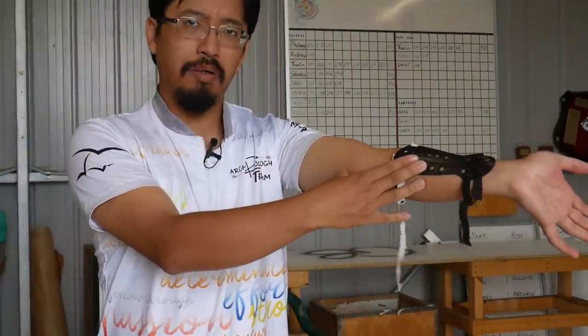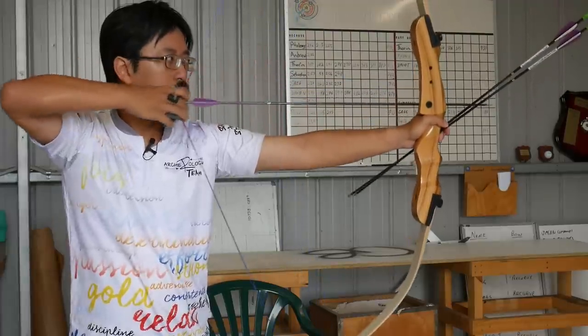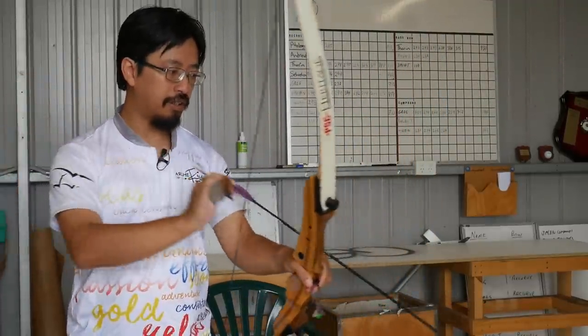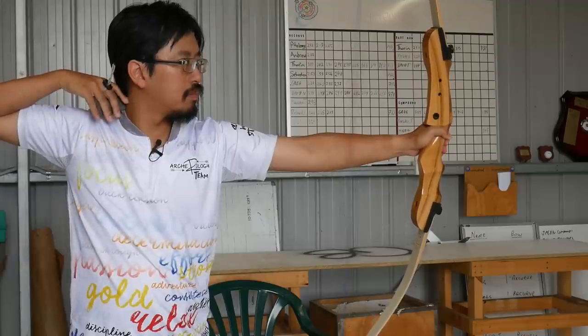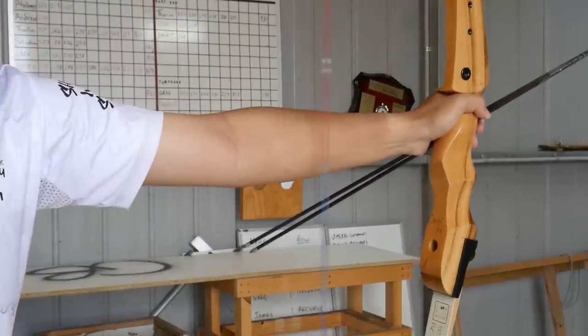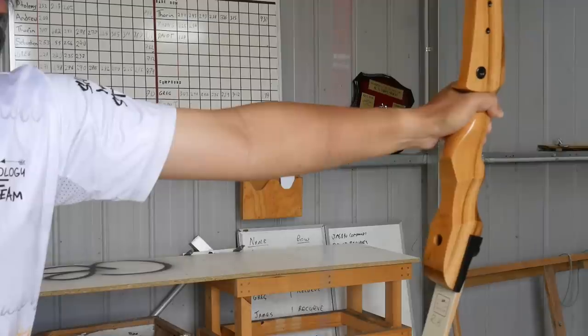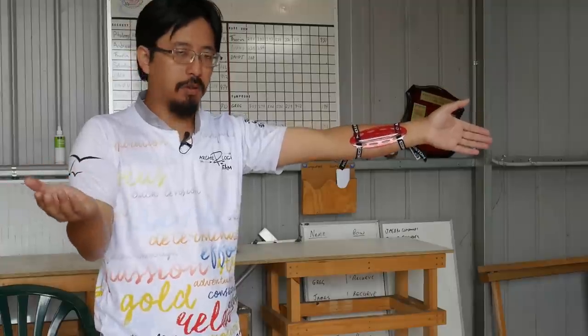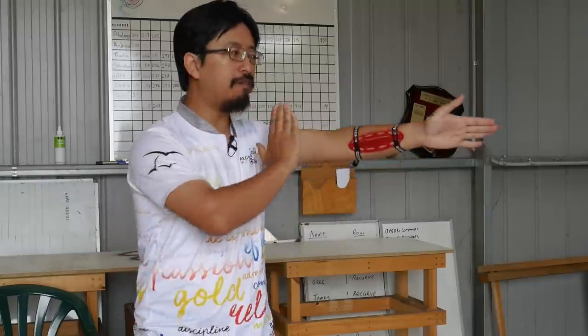Of course the arm guard won't cover that. So if you remember to grip the bow properly and turn your elbow outwards, you can shoot all day and never come close to hitting your elbow. And as you saw, I didn't hit my elbow or my forearm. So why bother with this piece of equipment? The reason isn't so much to protect yourself from getting hurt, but to mitigate the effects on the arrow if you do hit yourself.